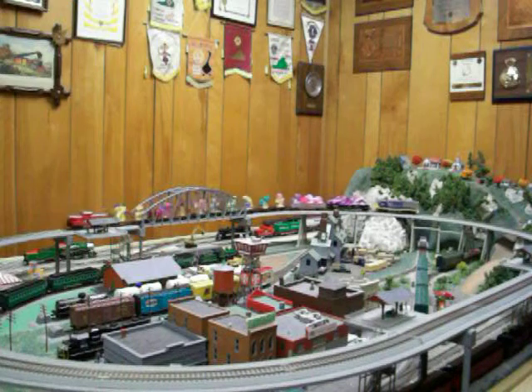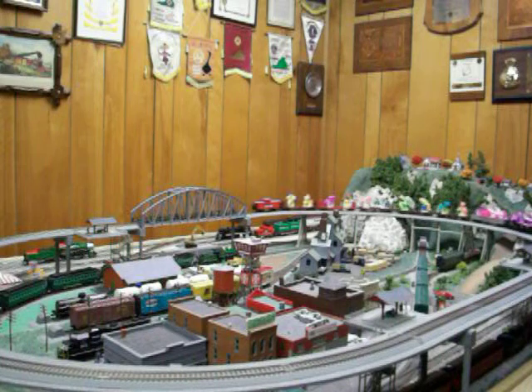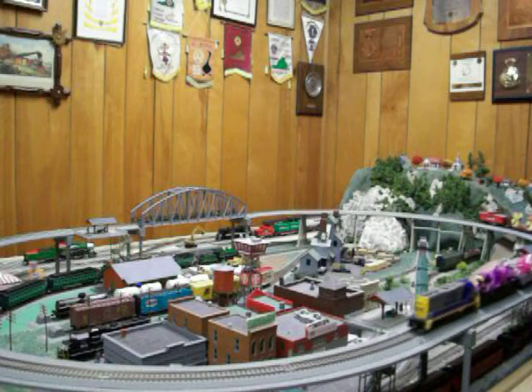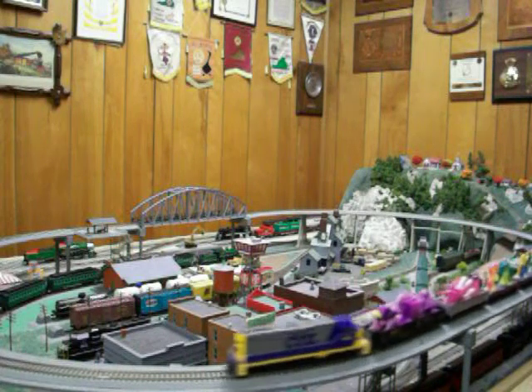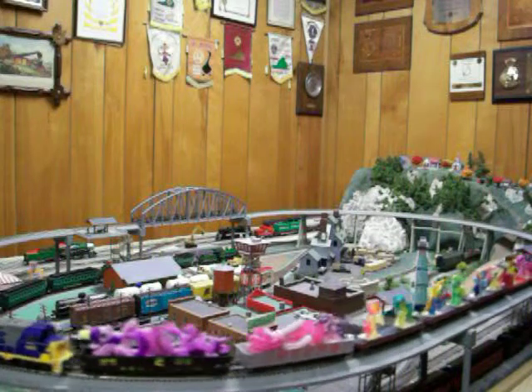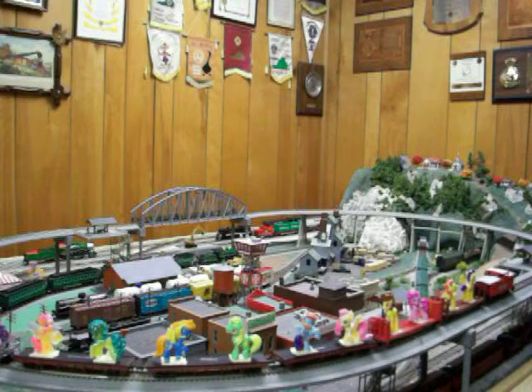It's just something that's been fun. It's much better than having them just sitting on a shelf somewhere.